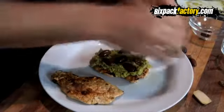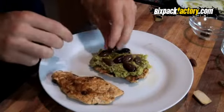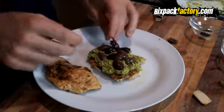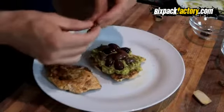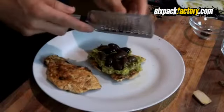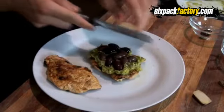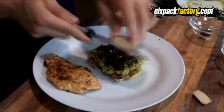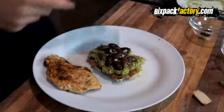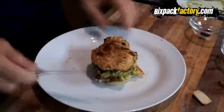Now bring everything back together and start adding the olives all over. If you want to make this meal a little bit naughtier, you can even put some healthy low-fat feta cheese on here. If you want to keep it healthy and still add cheese, add some cottage cheese on top of the avocado — it really gives it a great taste as well. Then take your grater and grate some ginger straight over everything. It gives a nice bite combined with the cayenne pepper and really adds to the taste. Then take the other half of the chicken, stick it on top, and that is your meal all done.